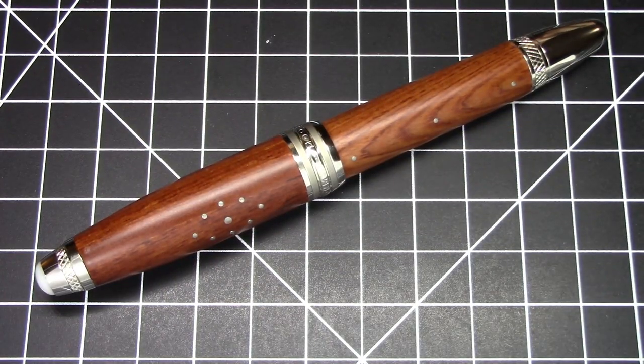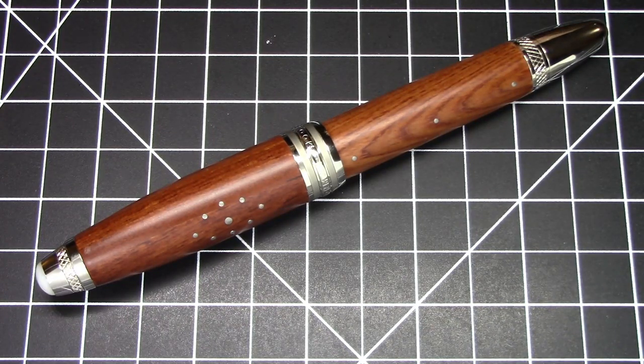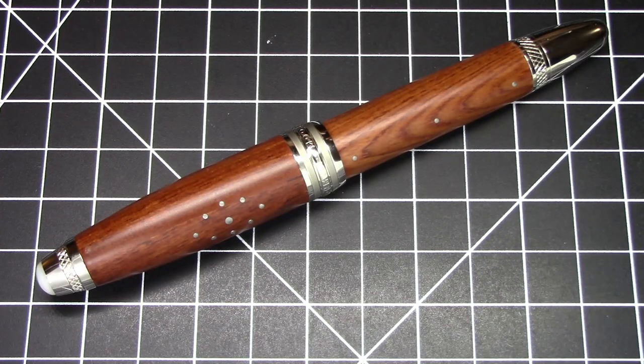Greetings pen pals. We have yet another Moonman pen that is made to look like a Mont Blanc pen. This seems to be a theme lately, but nevertheless here we go. This is a very large pen — the Moonman M1000. Big, heavy pen, wood and metal. Let's get right to it.